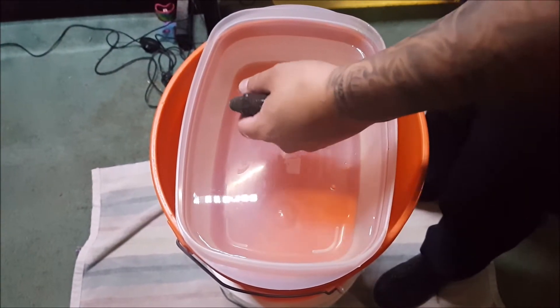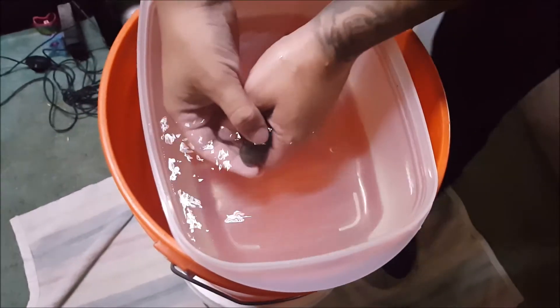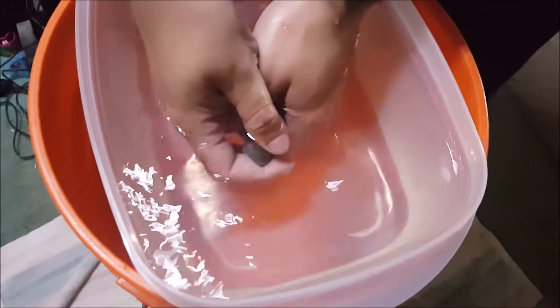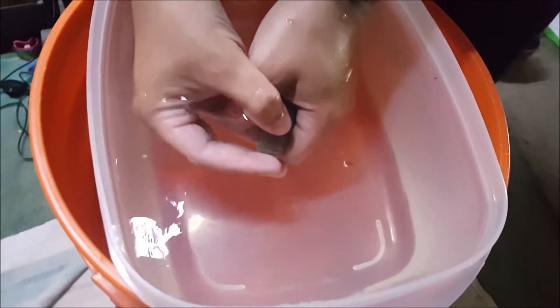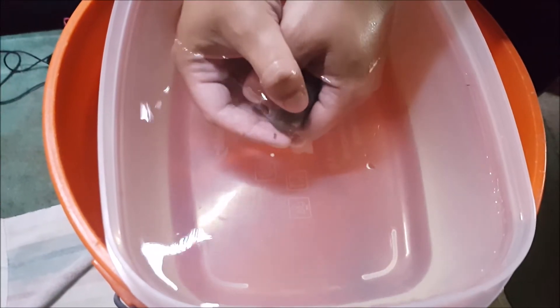Today we're going to be stripping some tilapia eggs. I just want to try to handle them gently. Just kind of open her bottom lip and she'll kind of start spitting out the eggs. You want to give her a break and let her breathe a little bit. I like to put my thumb on her forehead too, in case she tries to lunge forward — you can kind of push her back.